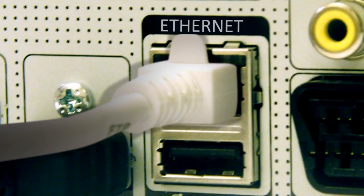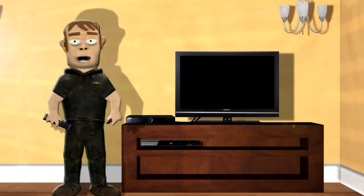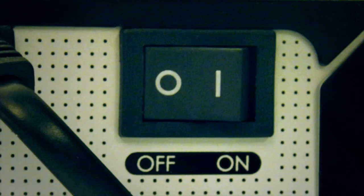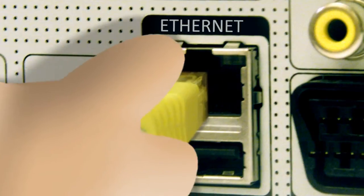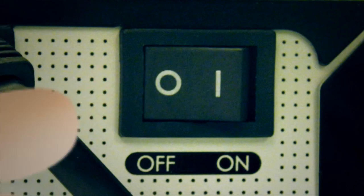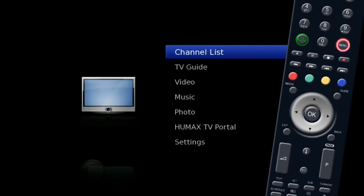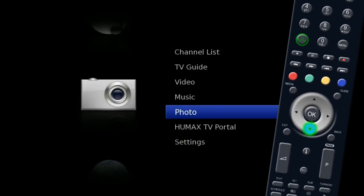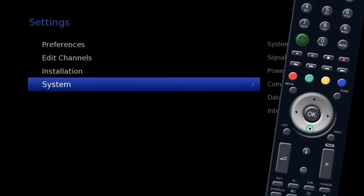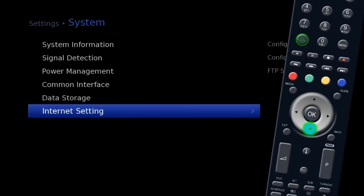Then plug the other end of the cable into the back of your Humax unit. To connect to a router using Wi-Fi, you need a wireless broadband router and a Humax Wi-Fi dongle. Turn off your Humax unit and remove any connected Ethernet cables, plug the Wi-Fi dongle into the USB socket, and turn the unit back on. Press Menu on your remote, use the silver navigation key to highlight Settings and press OK, then highlight System and press OK.